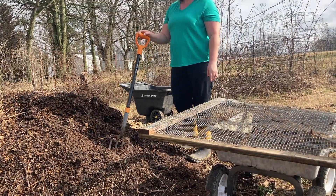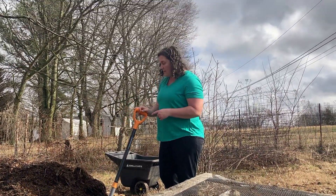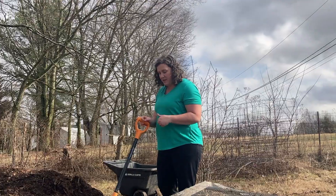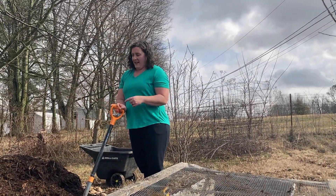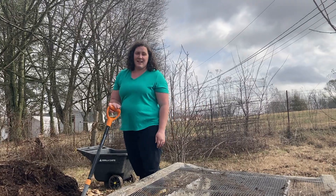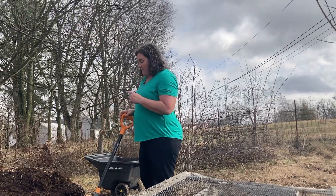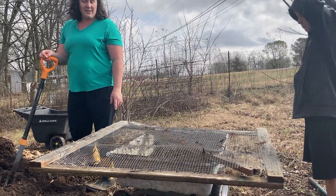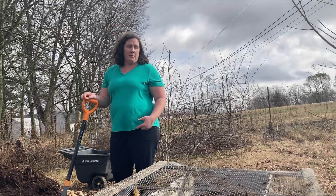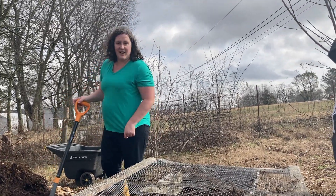We are trying to sort out some of this mulch — this is our best compost here, but the bermuda grass grew up into it and I already struggle with bermuda grass in the garden. So I'm trying to use this as a screen to keep the bermuda grass out. The dirt we're getting is fantastic; it takes a little bit of extra work but it should help in the long run keeping the bermuda grass out of the garden.